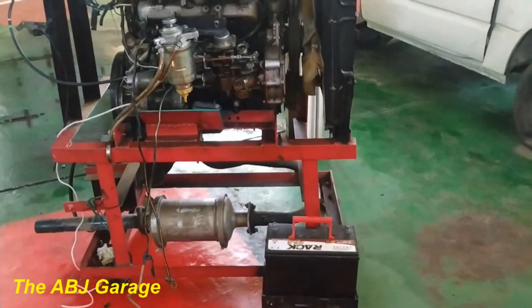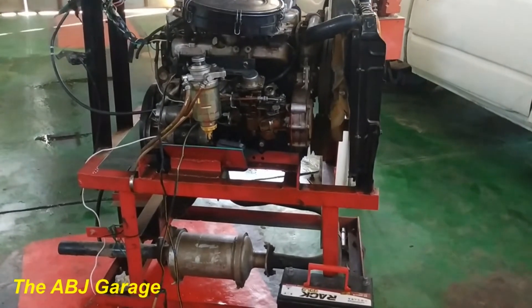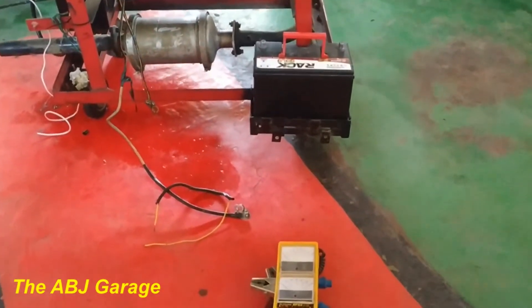Hello, dear viewers, welcome to our channel. In this video we'll be looking at how to make a starter motor current draw test. Here we have a tester that is used to test the starter motor current draw.